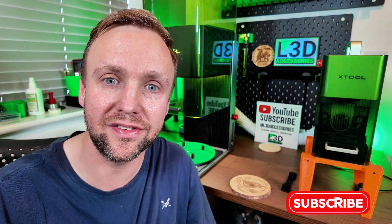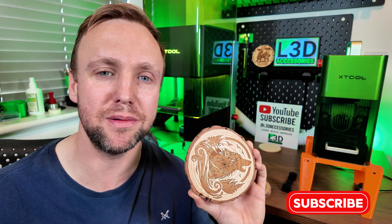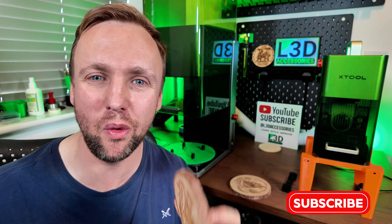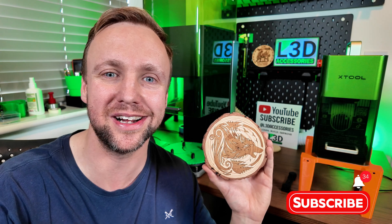If you've enjoyed this and got something out of it, please like the video and subscribe if you haven't. Feel free to comment below and let me know how you got on because I always love hearing from you guys. Stay tuned for more great videos in the future — thank you very much.